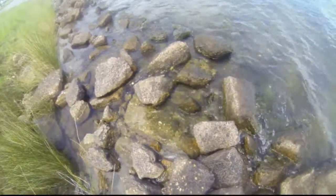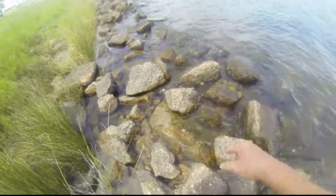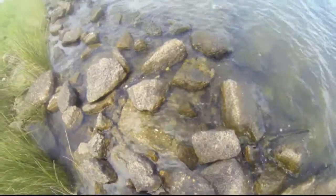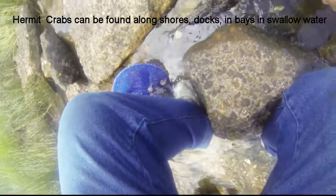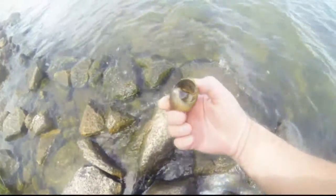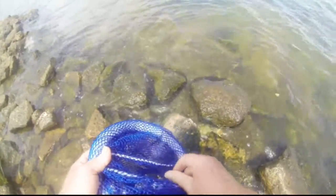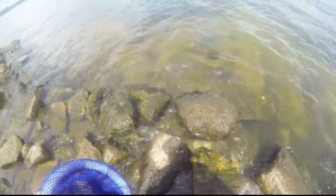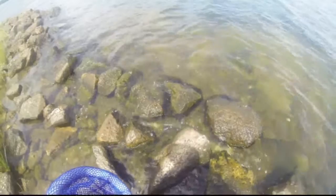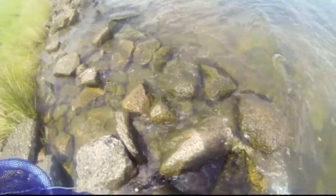Okay, looks like there's another Hermit Crab there, one there, one there. That's a pretty big one. You can see his claws — they can pinch you. That one out there a little bit further. I think there's enough of them around.